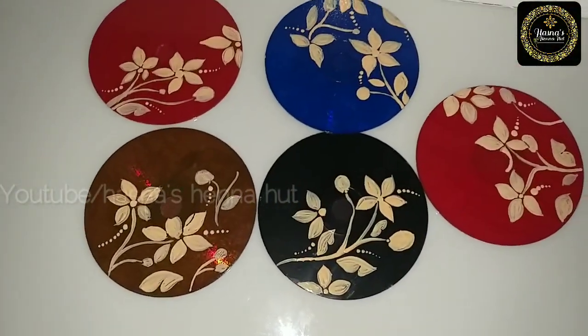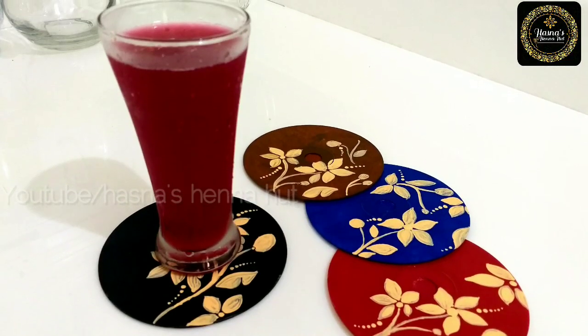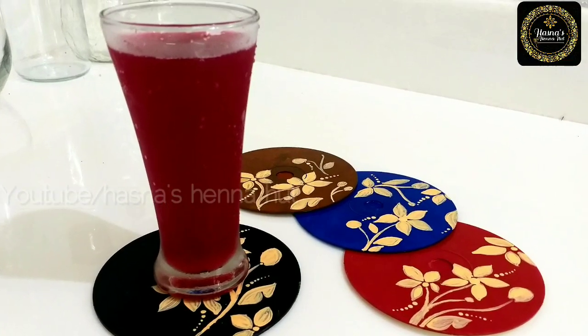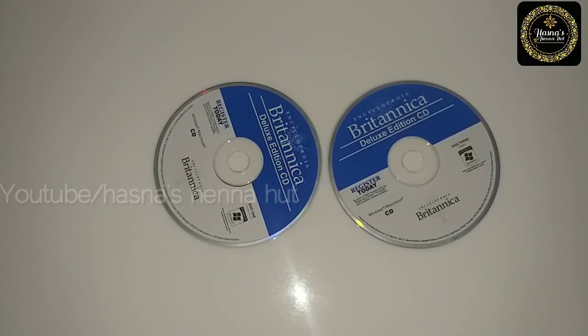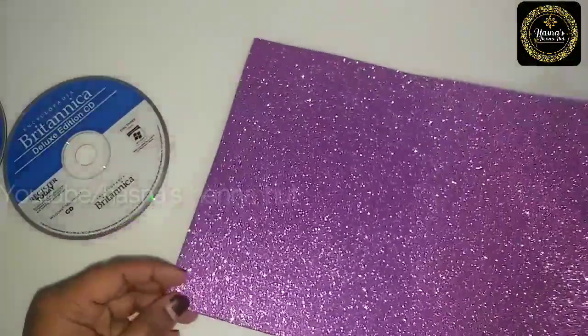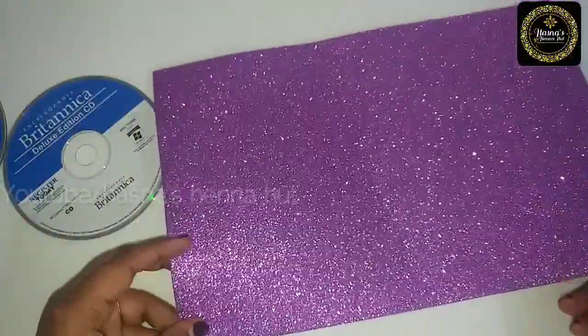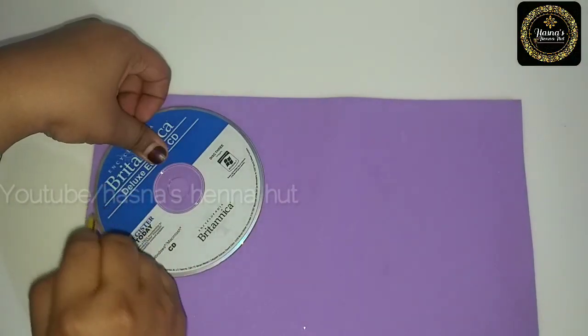You can try it and share your feedback. We are ready to put the coasters on the table. I have to put the glitter sheet on the coaster.